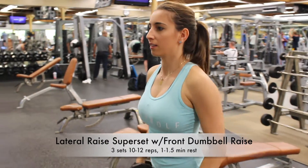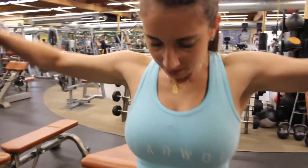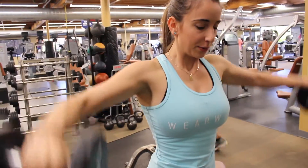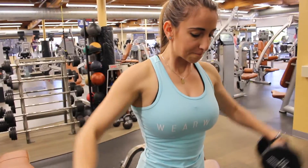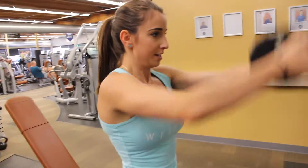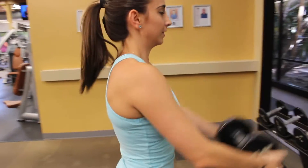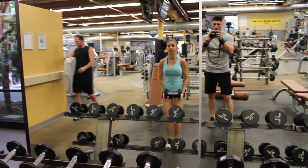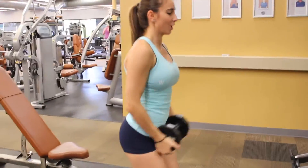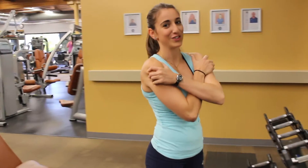Next we're doing the lateral raise superset with the front dumbbell raise — three sets of 10 to 12 with a minute to a minute and a half rest. I keep the knees bent, I keep the elbows bent, and I'm controlling it. I'm using 10 pounds here. Then you go into the front raise using the dumbbell, clamped with two hands, same thing — bent at the knees and the elbows, just controlling it. It is going to burn, so if you need to take more than a minute and a half rest, be sure to do so. It's a tough superset.